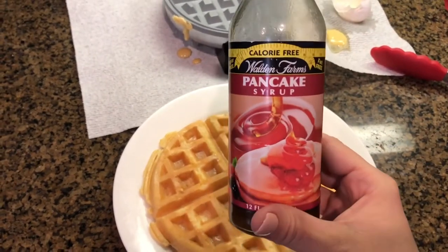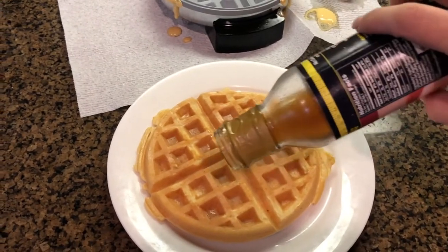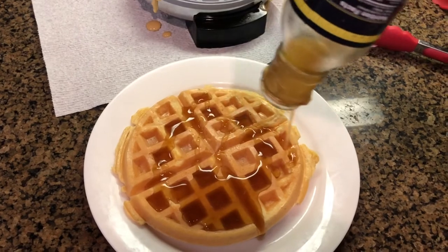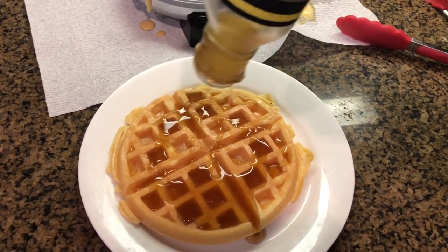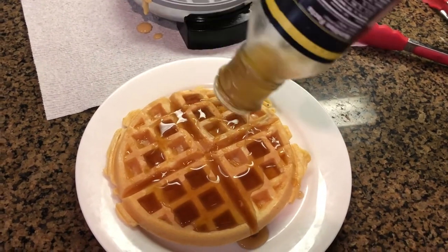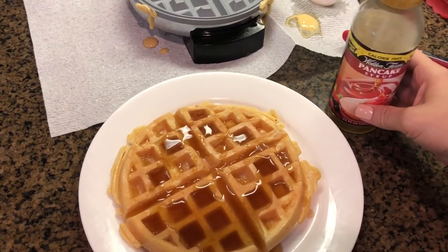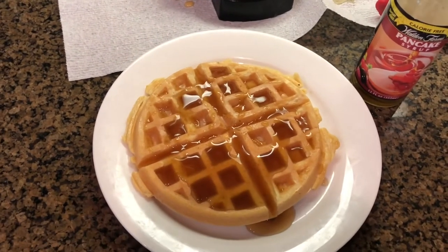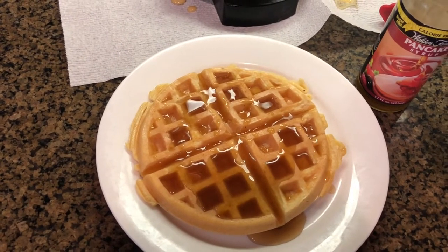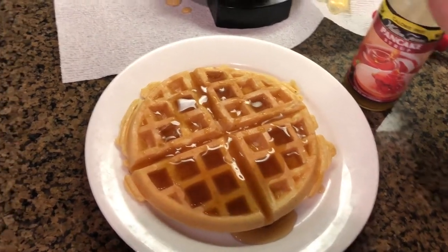I'm going to use Walden Farms pancake syrup. It is zero points and it comes in different flavors if you don't like traditional maple syrup. You could also do fresh fruit on here — fruits are zero points. I hope you liked this video. If you did, remember to give it a thumbs up and comment below with any tips or suggestions. If you're not subscribed to my channel, please hit that red subscribe button and the bell next to it so you'll get a notification every time I upload a video.